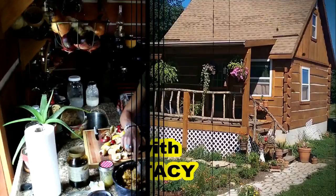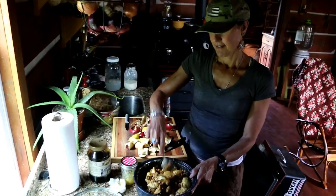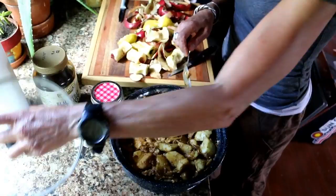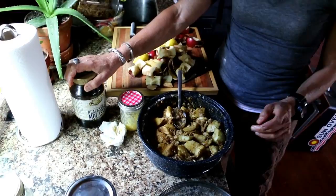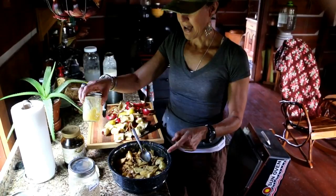I am making an apple cobbler concoction in the sun oven. It should taste scrumptious. I cut up apples, lemon juice, blackstrap molasses, some raw sugar, some oatmeal, cinnamon, and butter — fresh from the cow. Everything tastes better with butter.